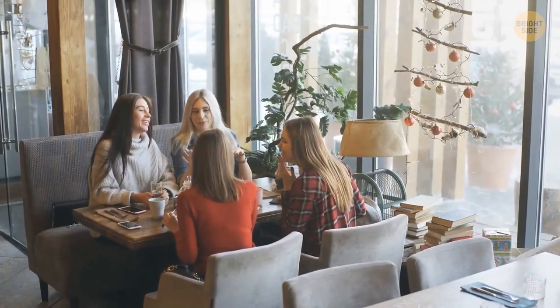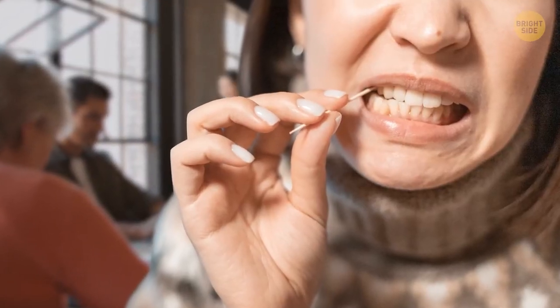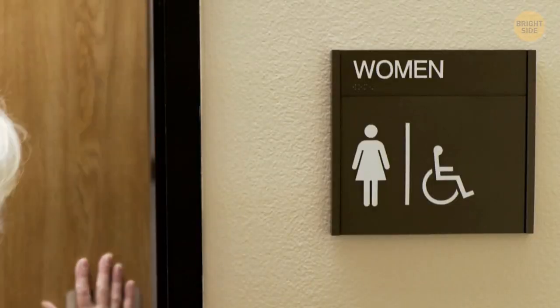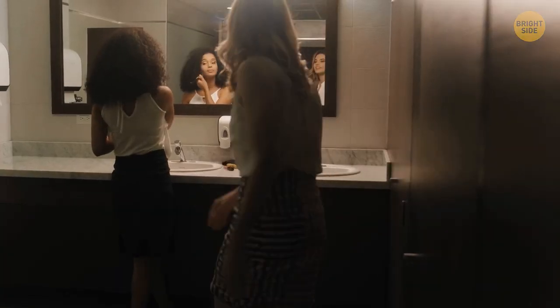In restaurants and cafes, toothpicks are always on the table. Most people use them incorrectly by picking their teeth immediately after eating. The correct and cultured way is to go into the restroom and carefully remove all food leftovers from your mouth.